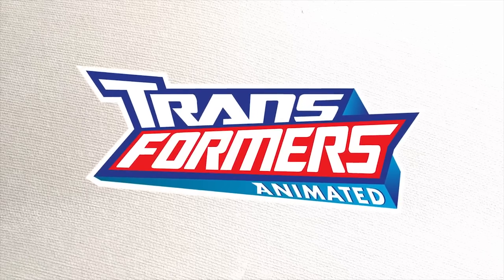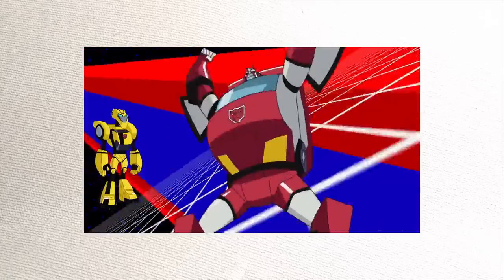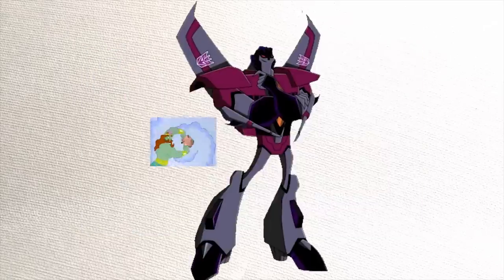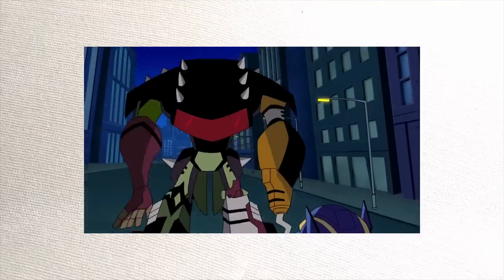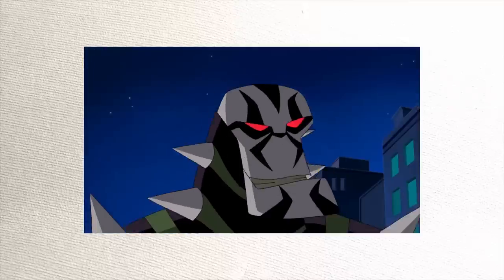I would even go so far as to say that it was the Beast Wars of its generation. Good story, good characters, great voice acting. Tom Kenny as Starscream was brilliant. But best of all, the animation isn't garbage. The characters of Transformers Animated were your expected regulars, but one of the best original characters to come out of the show was Lockdown.